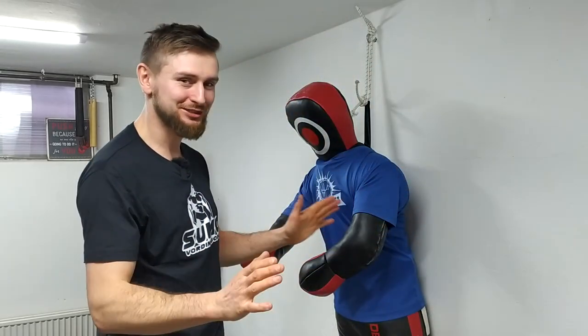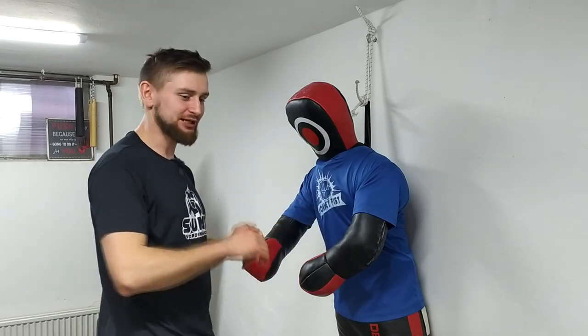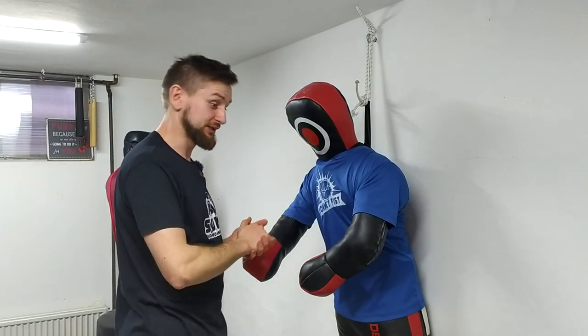I am not one of those masters who say that my techniques are too deadly for sparring. No, you can use this in sparring, but just be careful because we don't want to hurt our sparring partner or friend or whatever.